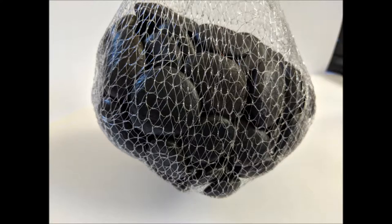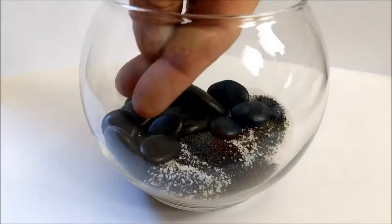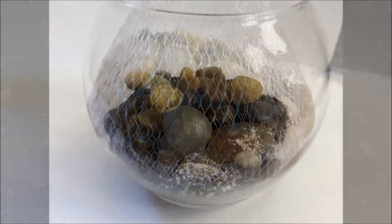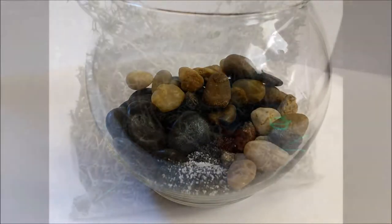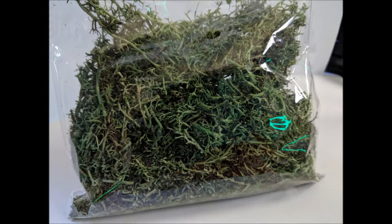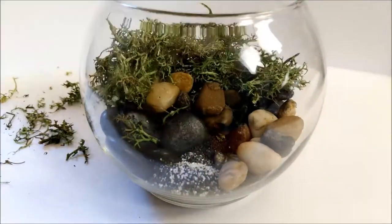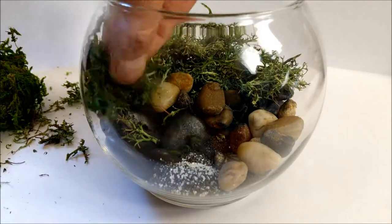At the Dollar Tree they have this dried moss — it's colored green so it always looks like it's alive, but it's basically dead. You can throw that in one of those fish bowls you can find there as well, with some rocks and a little bit of sand. It looks alive, and you can put it on your desk or bookcase to liven things up without having to water it.